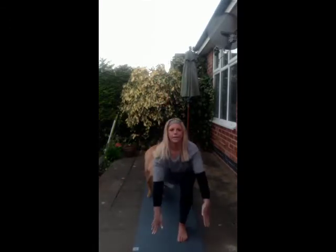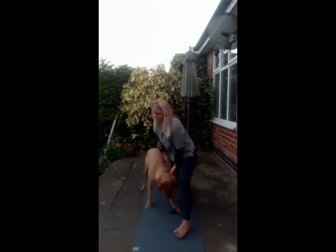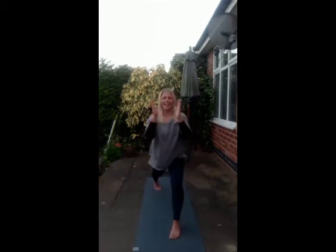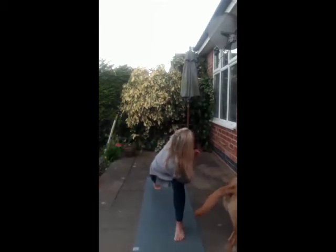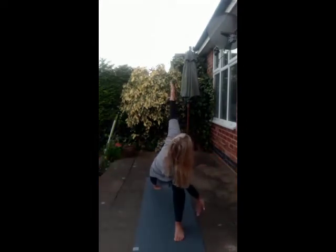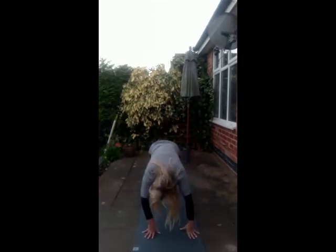Tuck the right toes, we lift up into high lunge. Hands to the heart centre. We take the right elbow, hook along that left knee. Pushing palms in towards each other, opening the chest. Again, if you wish, opening up here. Back to centre. Hands down, three-legged dog. Down dog.